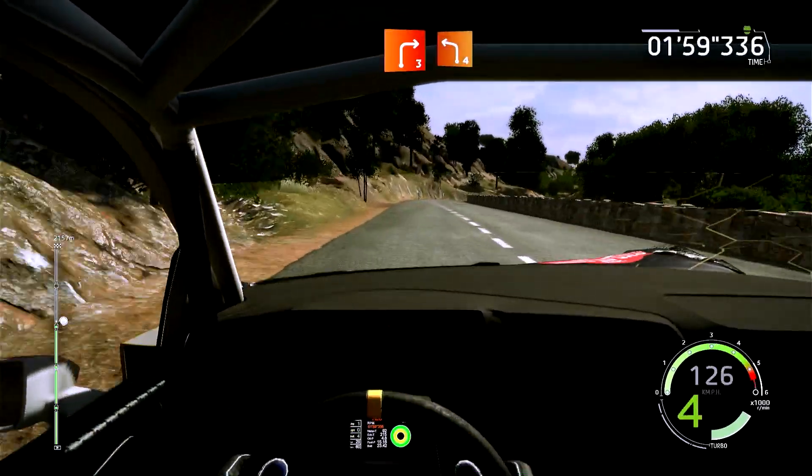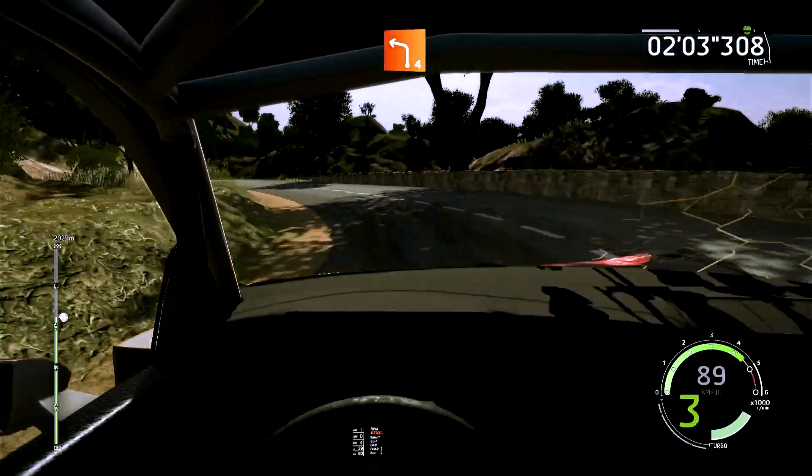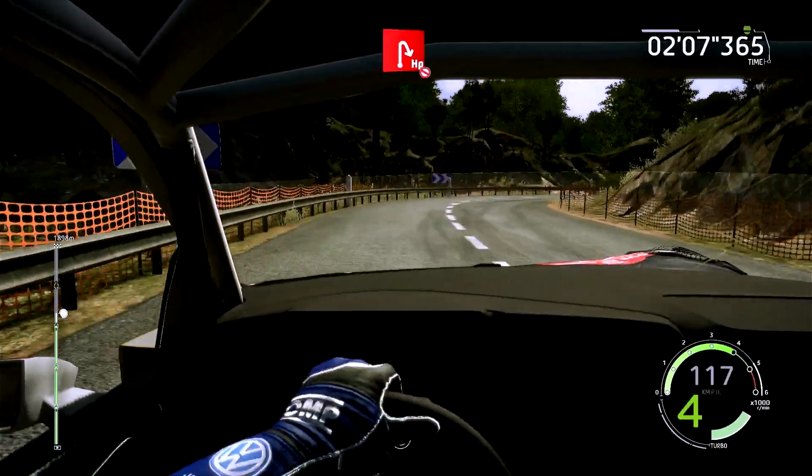Droite 3, cours, dans gauche 4, 80 mètres. Attention, train, épingle droite, pas corde, ouvre, 50 mètres.